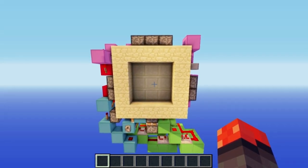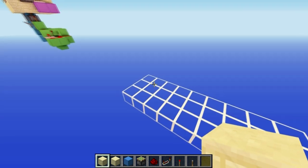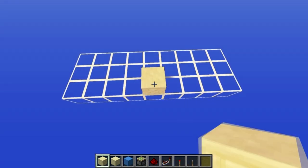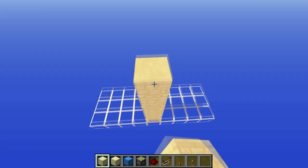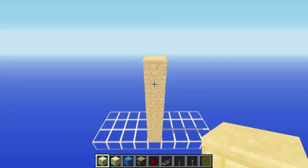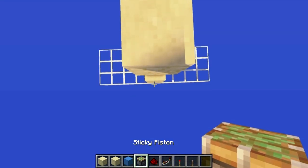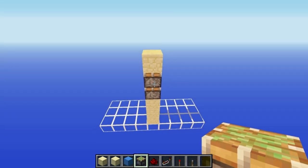You want to give yourself a three by nine area. Once you've done that, you want to build up six blocks - one, two, three, four, five, six - that is going to be your floor level. Then knock out these two blocks and put sticky pistons facing upwards there like that.